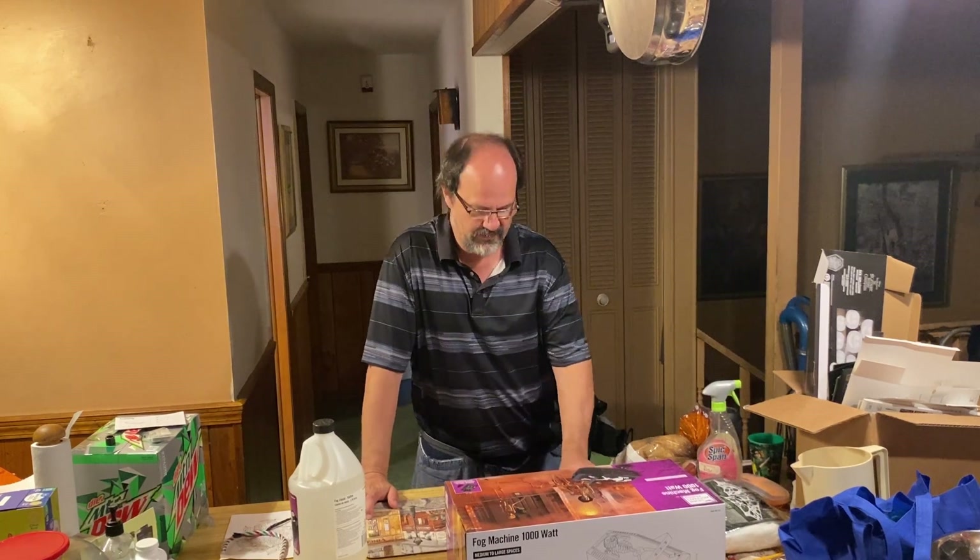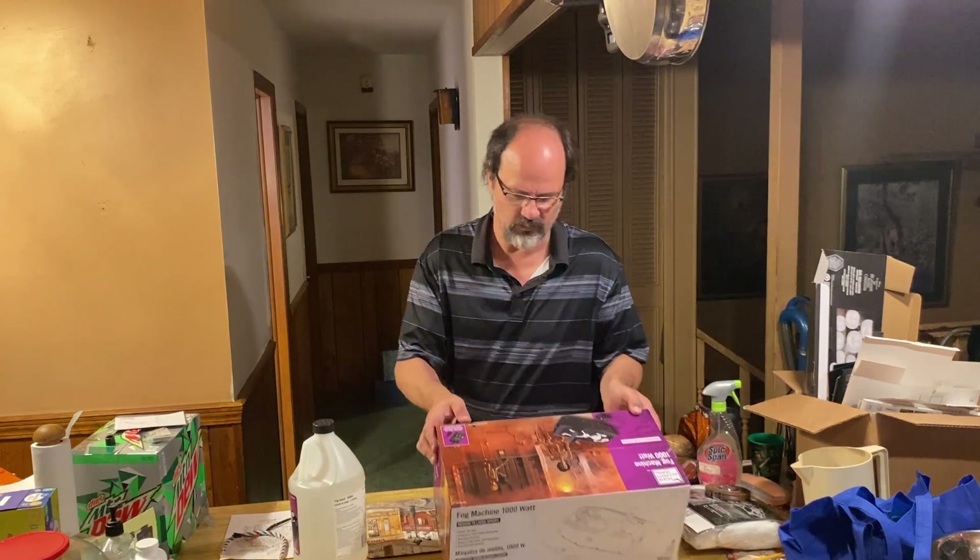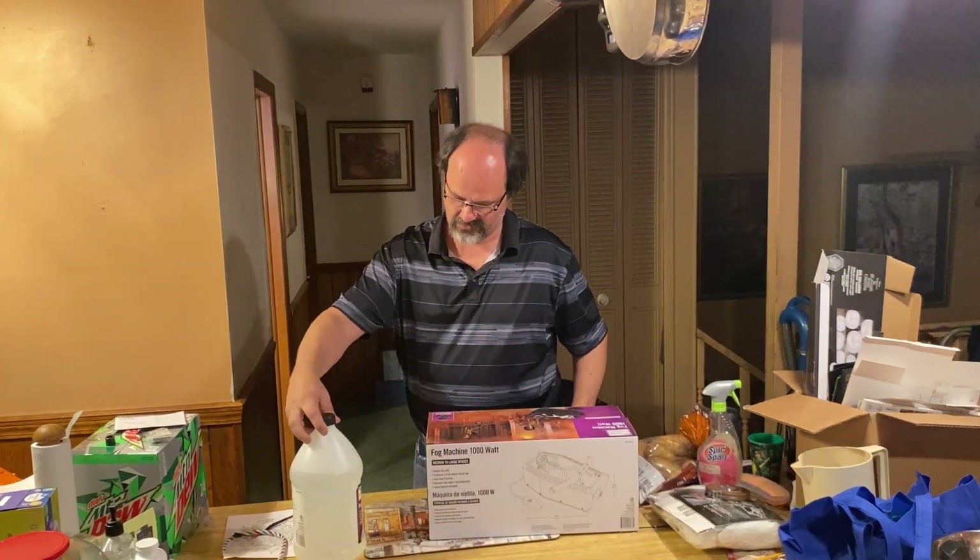What's up guys, got another prop reveal. This one is the Home Max Sense Holiday Fog Machine 1000W and the fog liquid.